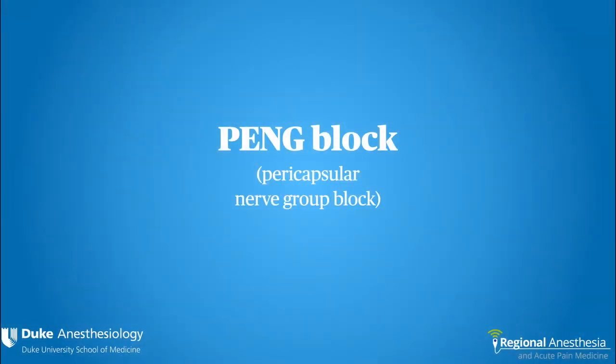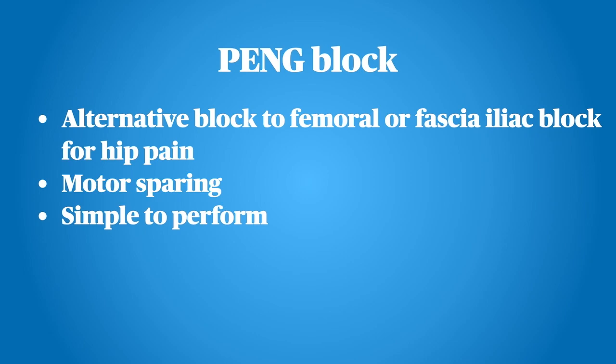The PENG block — pericapsular nerve group block — is an alternative block to the femoral or fascia iliaca block for hip pain. It is motor sparing and simple to perform.